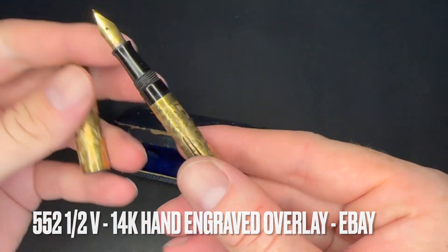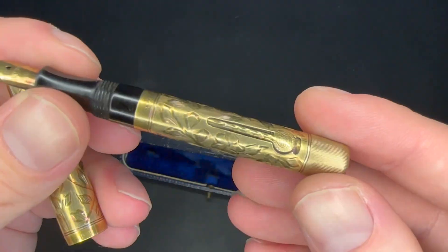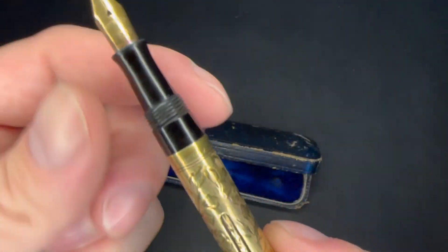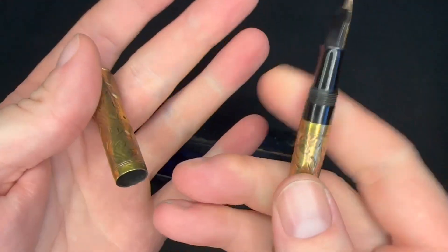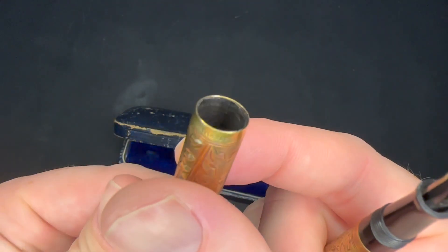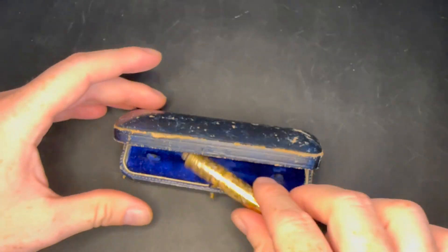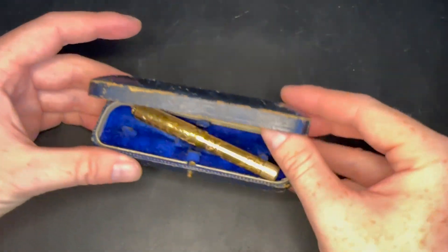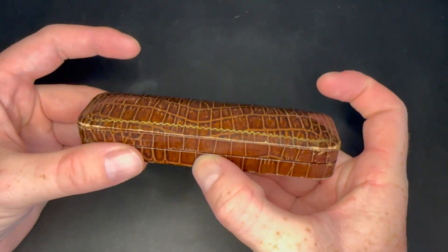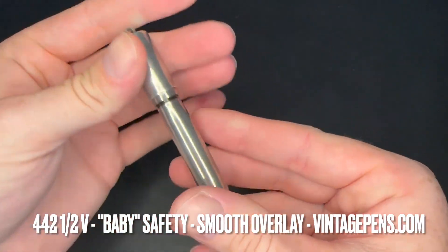I also got this 552 and a half V, which also needs a new ink sack. It has a hand engraved vine sort of pattern and is 14 karat gold overlay — not gold filled overlay. I did notice there's some damage inside the cap, but the outside still looks really nice. I like the box it came with; I just need to find a pencil to match it.